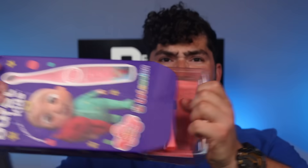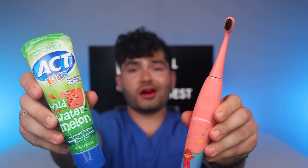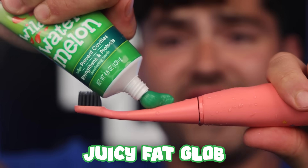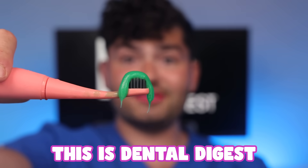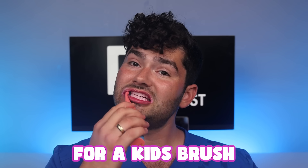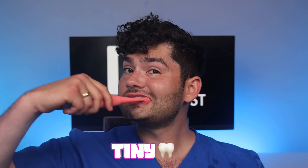Cocomelon toothbrush — it comes with one bristle head and a charging base. Act Wild watermelon flavored toothpaste. Juicy fat glob. This is Dental Digest. Let's get brushing. The electric vibrations are really strong for a kid's brush, while the bristles may be a little small. It's okay because it's designed for tiny teeth. Fluoride rinse watermelon mouthwash.